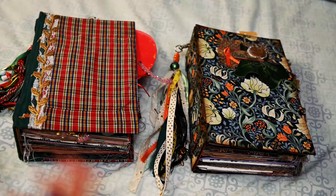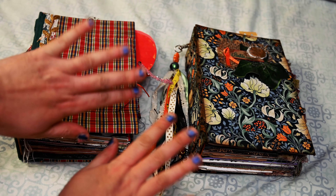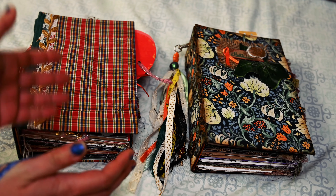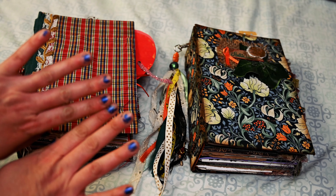Hello, dear witches. This is Leticia here, and I'm so sorry about these awful nails. My son is on vacation. I don't have much time to do these kinds of videos while he's at home. Bear with me.